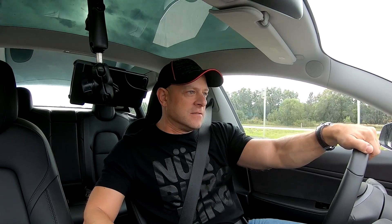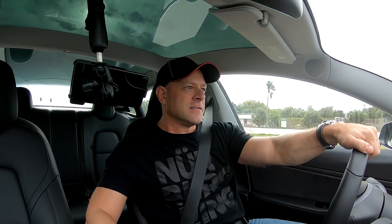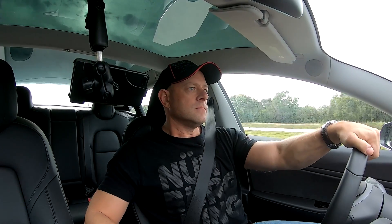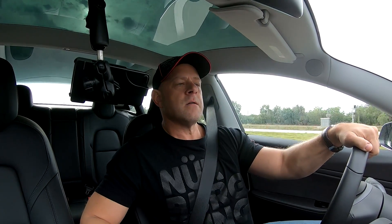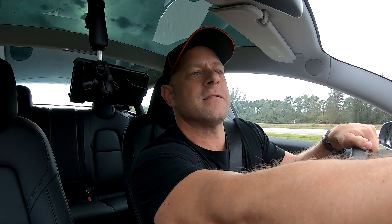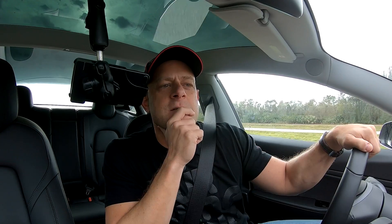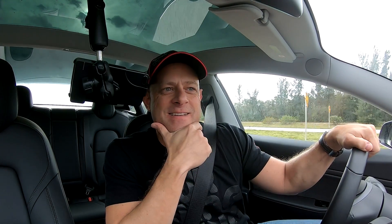Came in at 3.6 seconds on the V-Box. Let's do it again when the light turns green. There's 60, and there's the quarter mile — another 3.6 to 60. Let's see what this quarter mile came in at. Wow, this is crazy — this thing did a quarter mile 11.9 at 117 miles an hour!